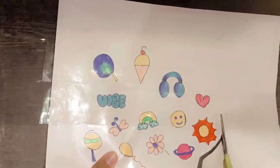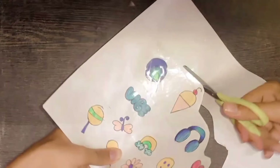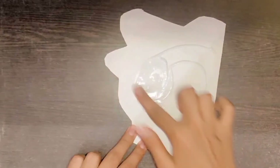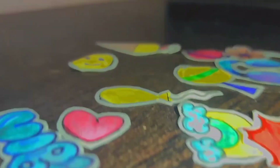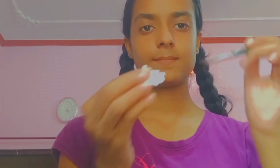Now we will cut these stickers. When we cut them in detail, we'll explain more. First we cut them, then we will put a glue coat, and then we will cut it again. Bye guys!